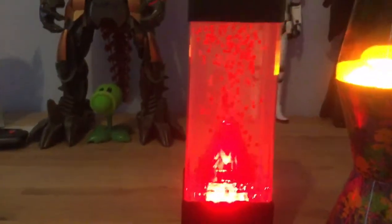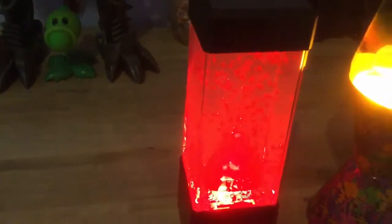So, first one up is the volcano lamp. If you do like this one, it has the volcano and bubble — these tiny ball beads going up in the air. If you do love this video, please leave a comment in the description below and enjoy the video.